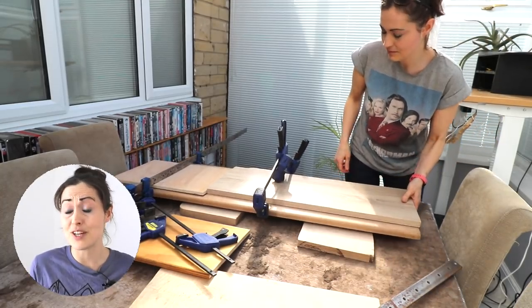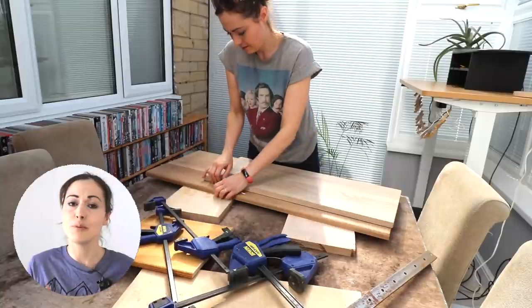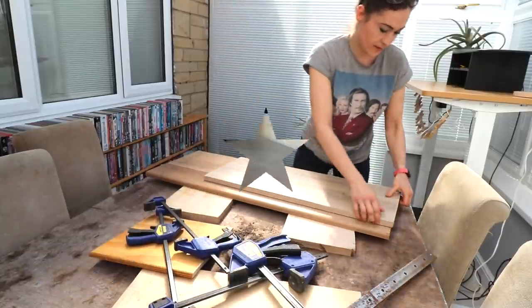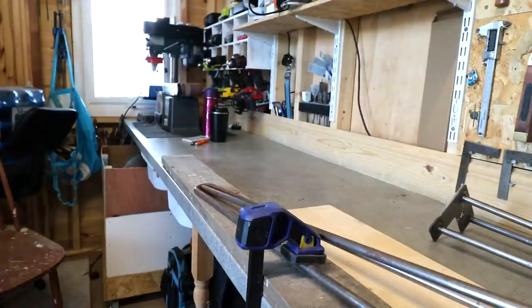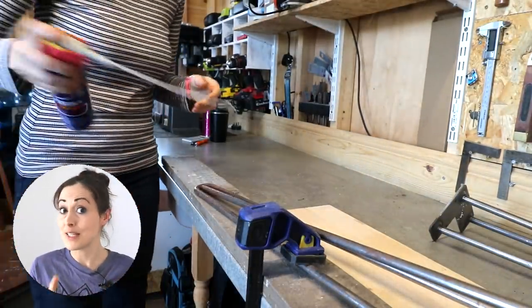It's sod's law that some of the simplest projects never turn out that way, just like this console table cum desk. And it all started with some rusty hairpin legs. Note to self: don't leave bare metal exposed in a workshop unless you put grease on it.